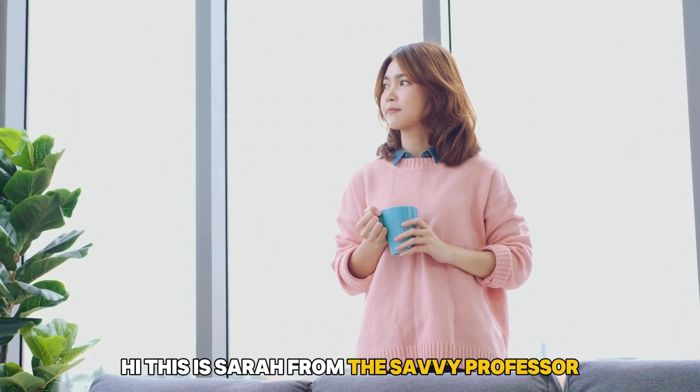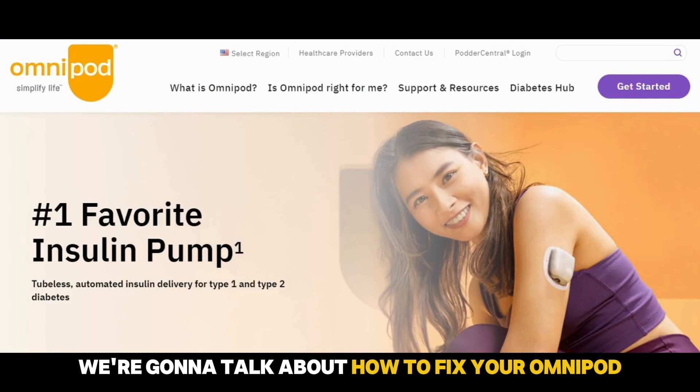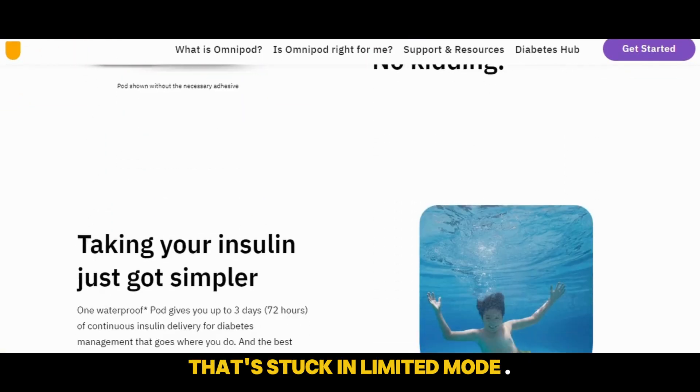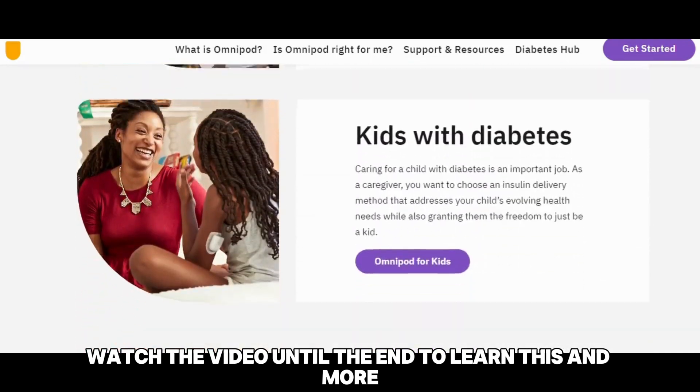Hi, this is Sarah from The Savvy Professor, and in today's video we are going to talk about how to fix your Omnipod that's stuck in limited mode. Watch the video until the end to learn this and more.